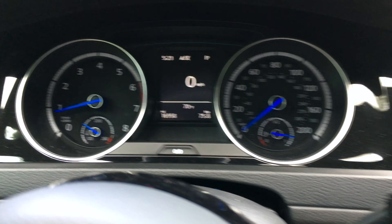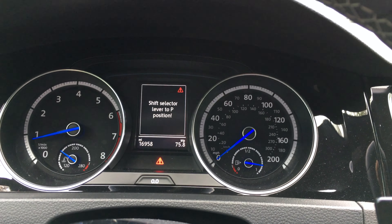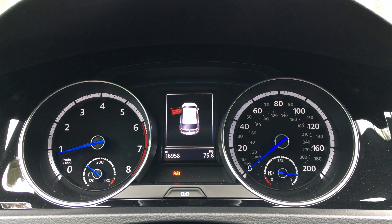In park, and when I'm in reverse, if I open the door — so what happened before is when I put it into park it would say it's not in park. That was another issue. Now it does say that I put it in park — it says it's in park.